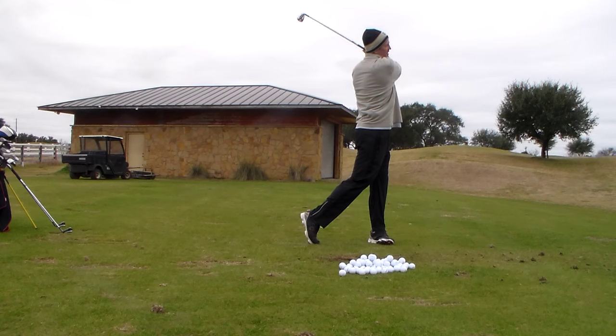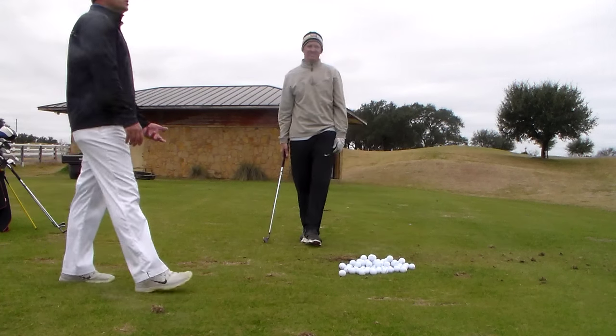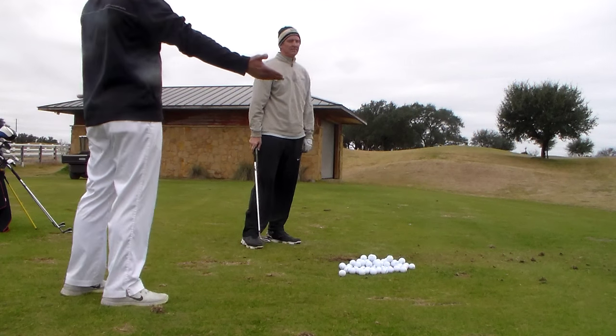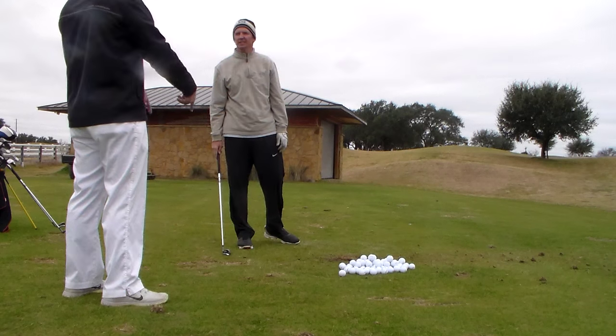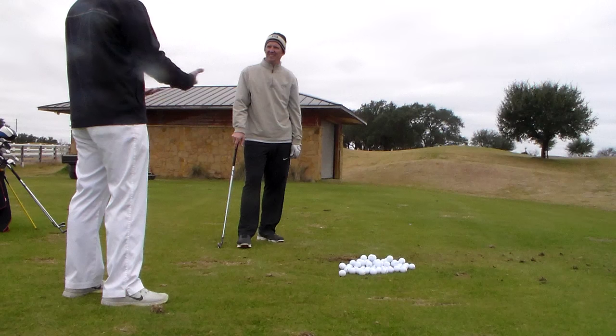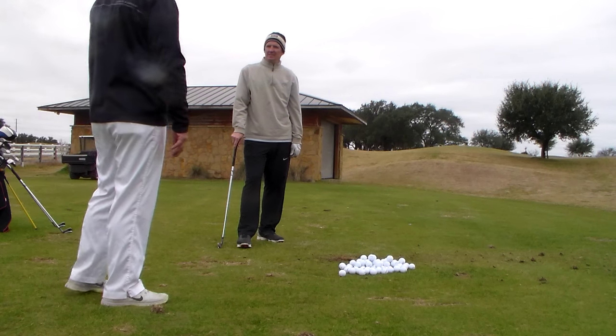That was your best shot of the day. That felt real good. You can tell by the distance — it's just another 15 yards out. That's where you were hitting your seven earlier. That's an eight now. There's still energy tied up, but you don't have to hit any better than that.